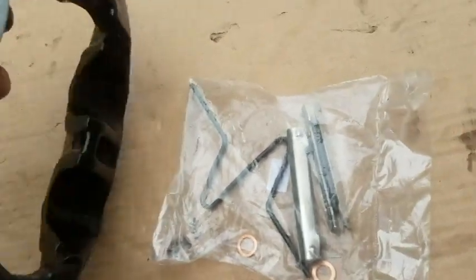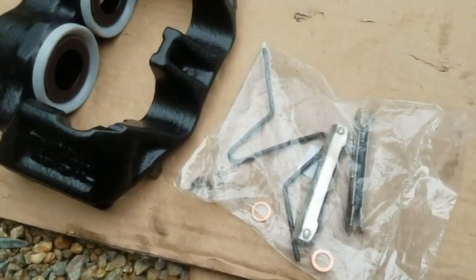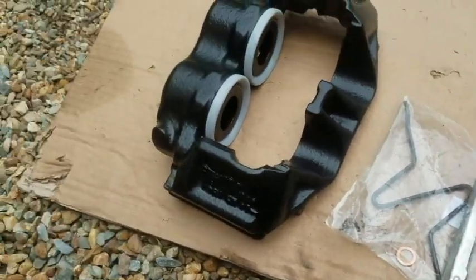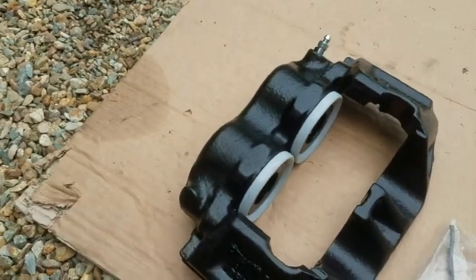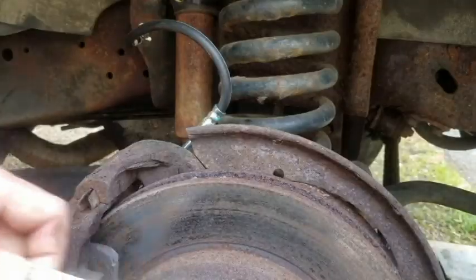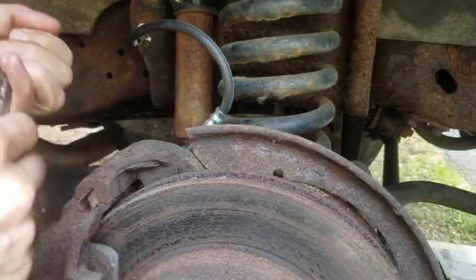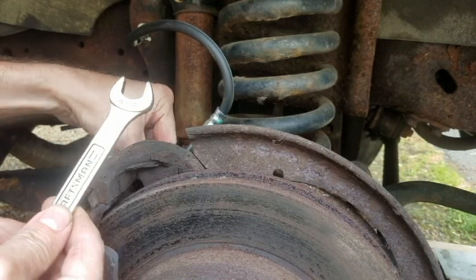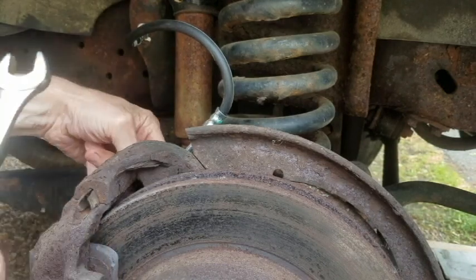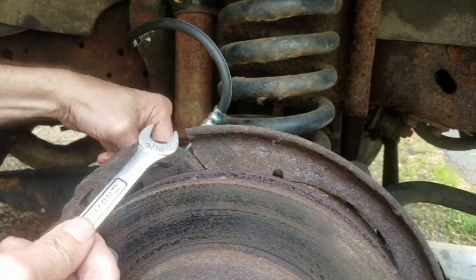Looks to me like I just got to take those slides out — that's my guess. I'd drive those out and drive the new ones in. I am surprised that they came painted — pleasantly surprised. So what I'm doing is taking off the brake hose; it's 9/16ths. We just put it on like two days ago, so I shouldn't have any trouble. Looks like the new caliper comes with a new bolt; the hose sure didn't come with a new bolt.